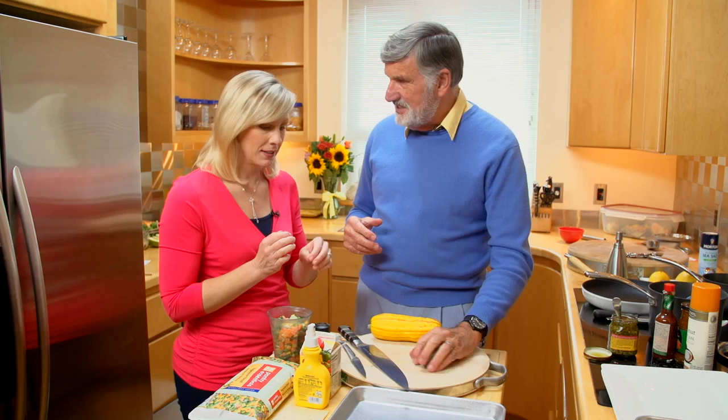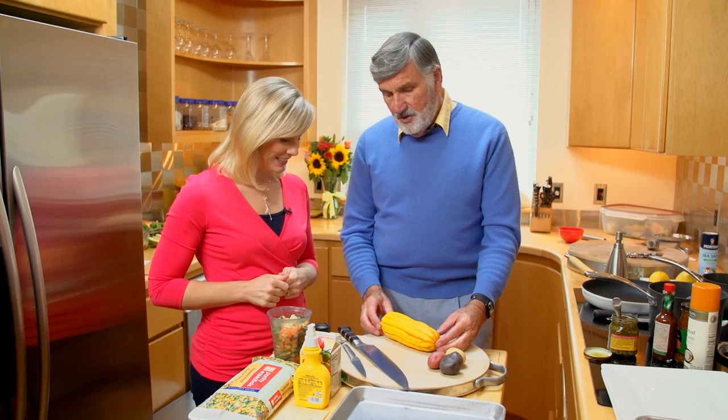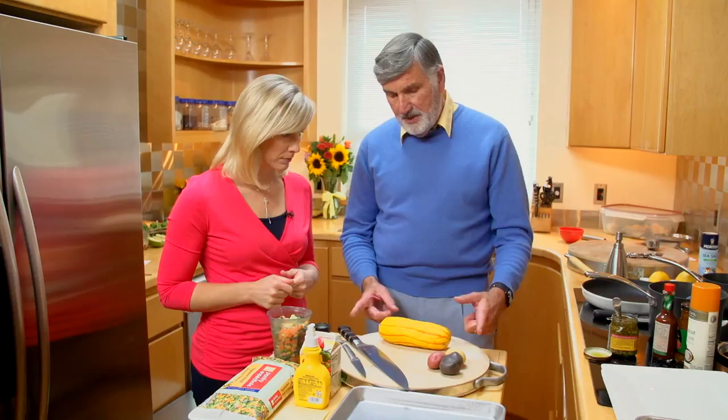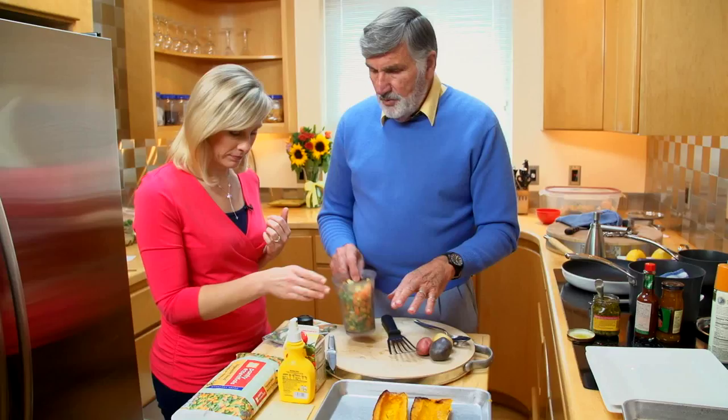We just call it the potato boat, or the Skagit potato boat. We're also looking at a locally grown delicata squash. This is a fairly small one — they do grow a little bit bigger than that. To prepare our squash, we cut it in half and scoop out the seeds, then spray it with butter and throw it in the oven for half an hour.